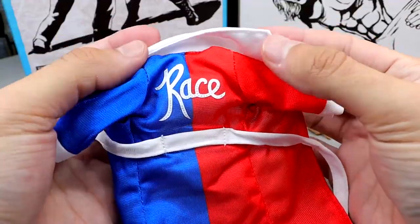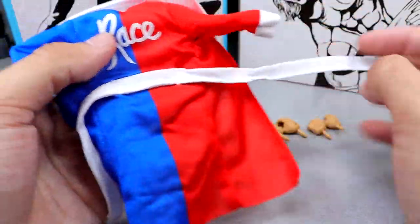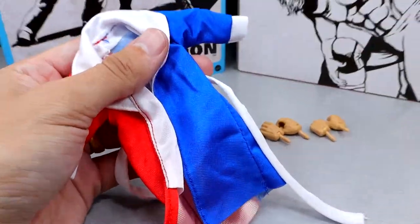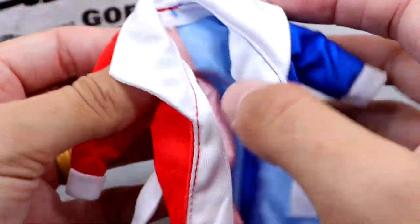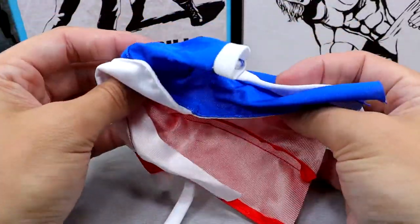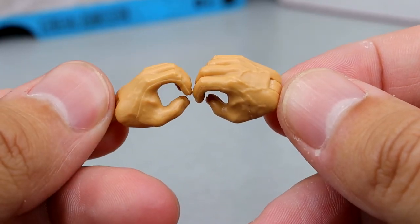We also have Harley Race's entrance robe, which is half royal blue and half red with a white belt that goes around - a very sweet accessory. The cuffs are sculpted on nicely, and it says 'Race' on the back. Very high quality. Any cloth goods from Mattel, they always knock them out of the park. And then for interchangeable hands, you get mic holding hands and interchangeable fists.